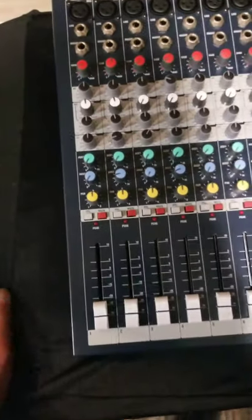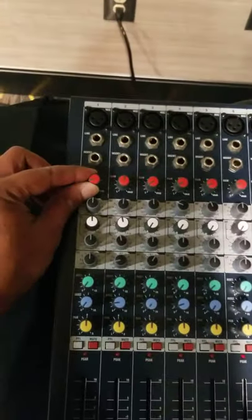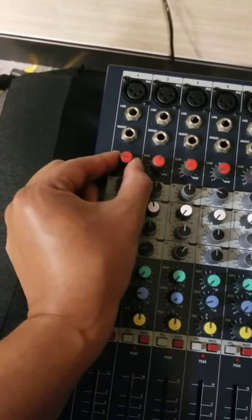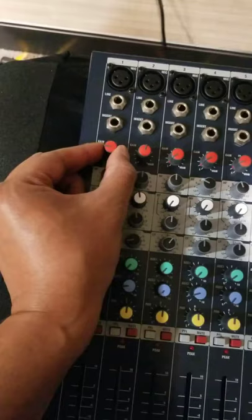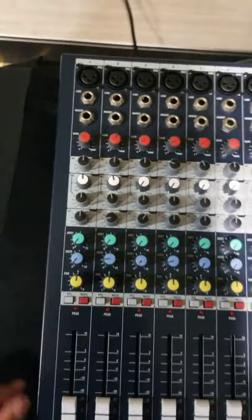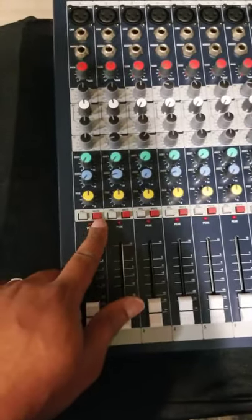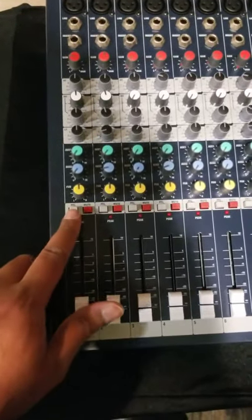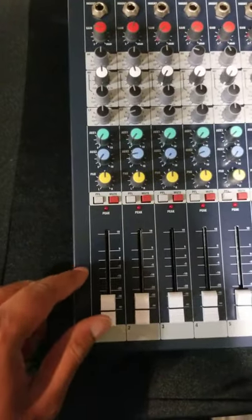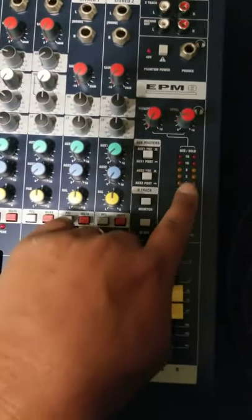Those are the basics as far as setting up. This is your gain for each individual channel. The rule of thumb I always like to use is set your gain first. What I like about this Soundcraft is that even with the channel on mute, you can get a pre-fader level — that PFL. It's going to give you a level reading. Once you speak, you'll see the meter of each channel.